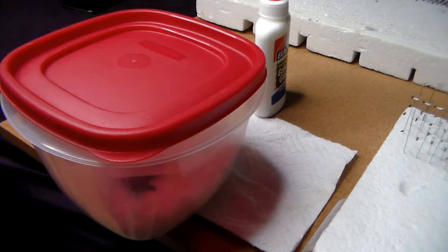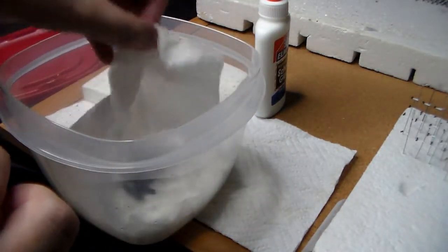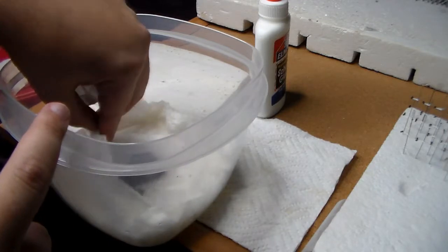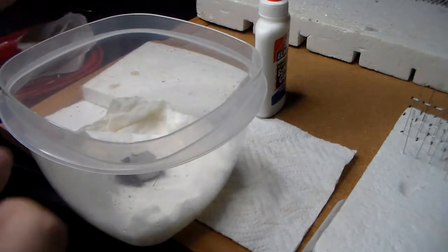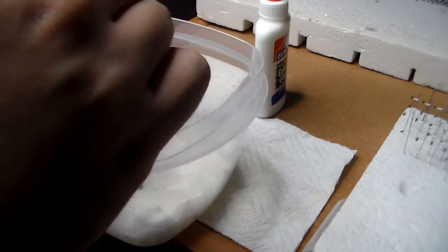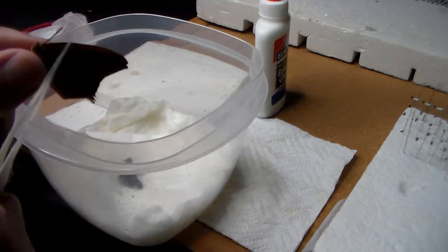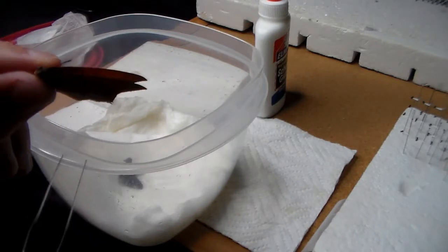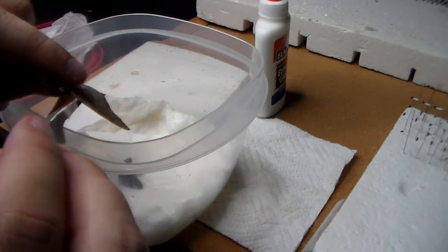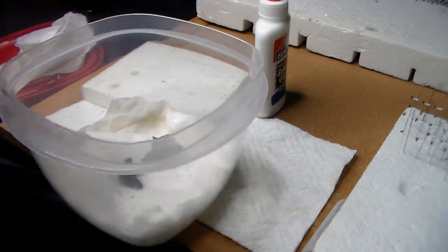Alright everybody, so we are going to take the butterflies out now. We got the leaf wing here, and you can see how the wings are moving when I gently squeeze the thorax — the wings are moving. So they're all ready to spread out.